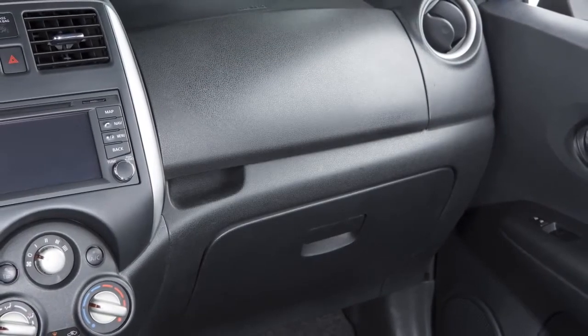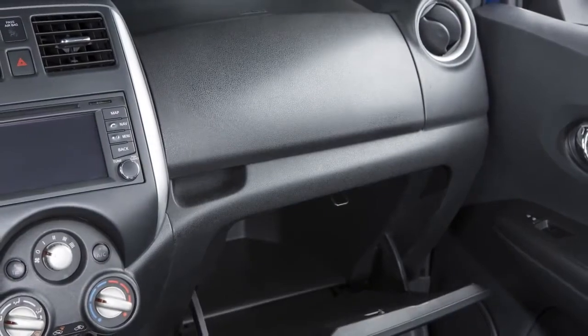Your vehicle is equipped with upper and lower glove boxes. To open either glove box, pull on the handle.